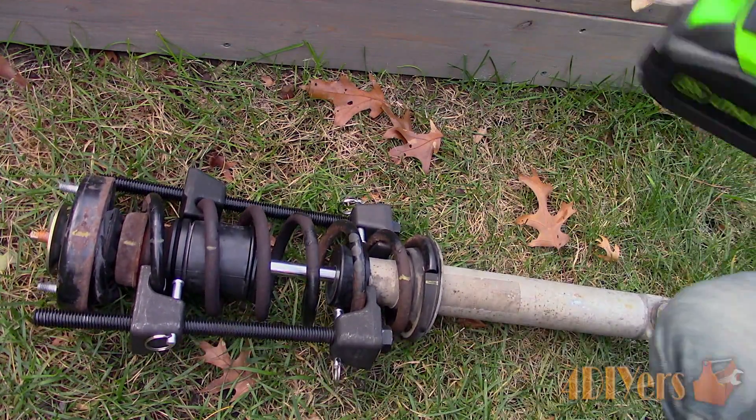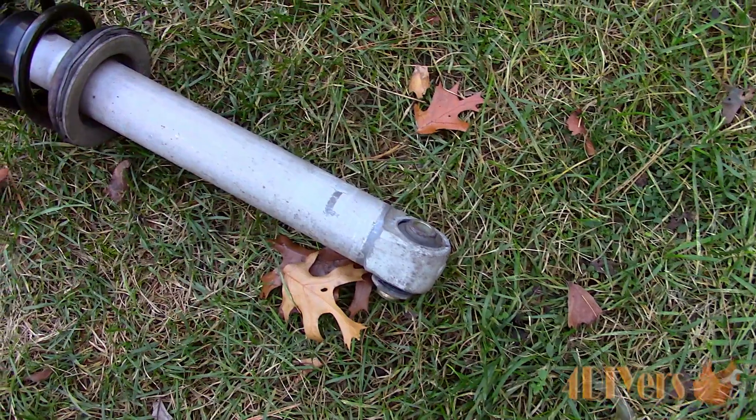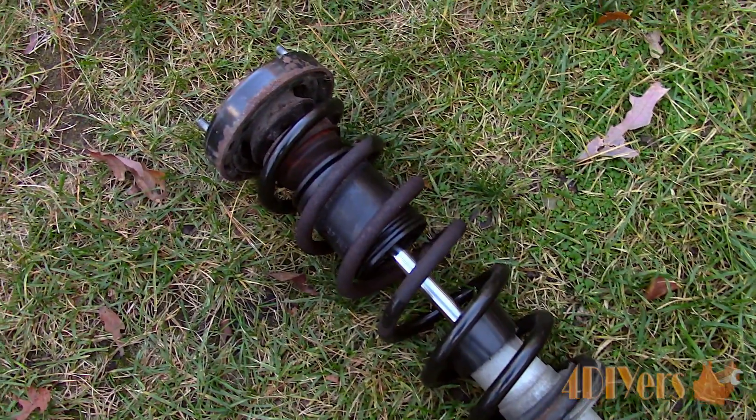For this I'm using the rear strut off a 1997 BMW 540i as an example. As you can see here is the strut assembly. The shock will be getting replaced as the mounting point is cracked.